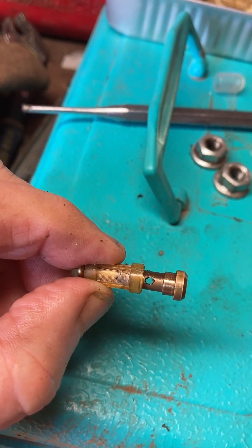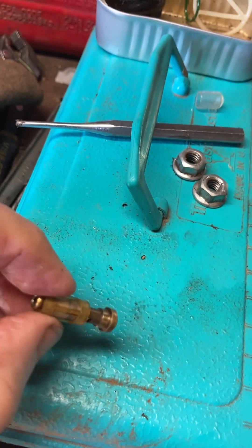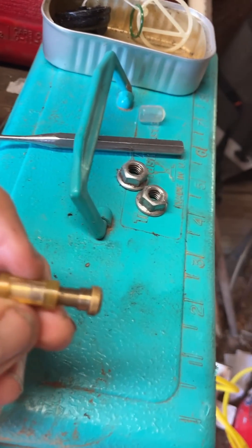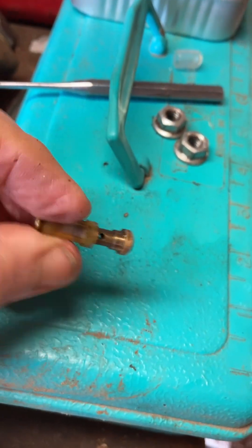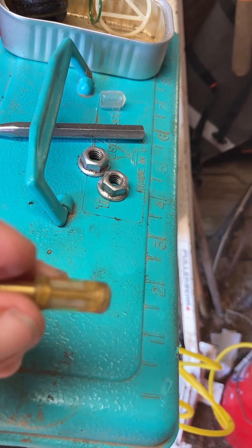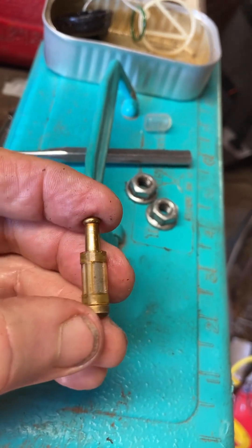Now you can see the little hole is clear. I also tried to push as much stuff through from this end. All you do is just push the filter back down to cover the hole.